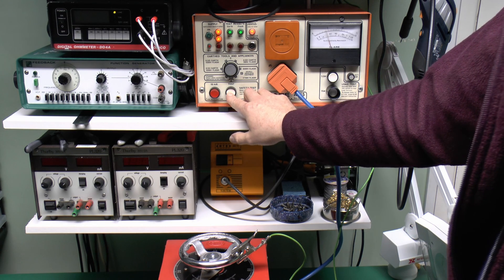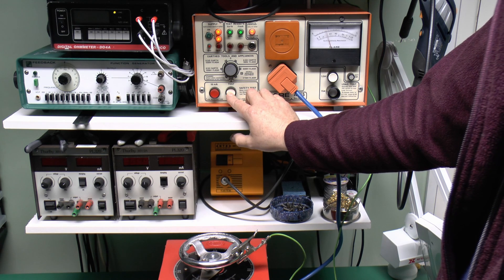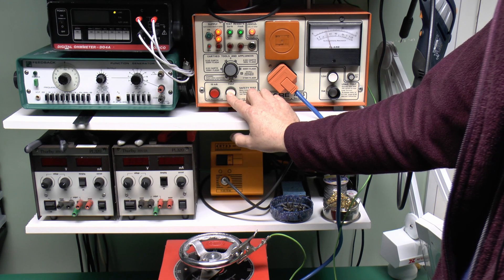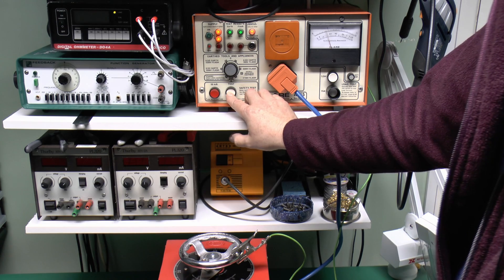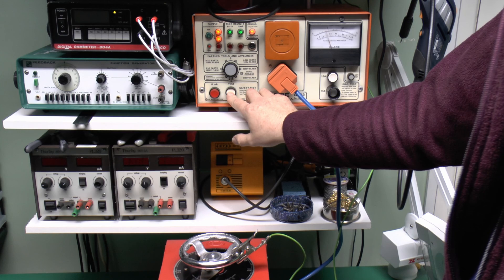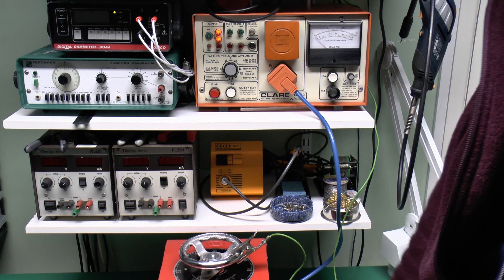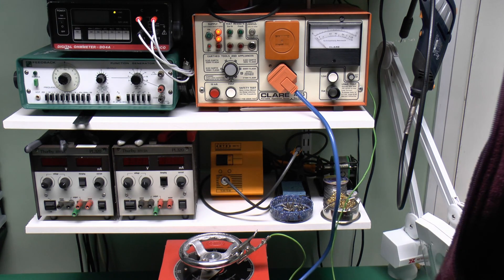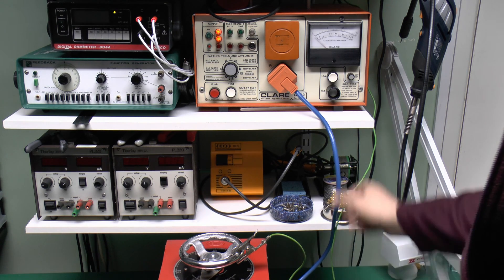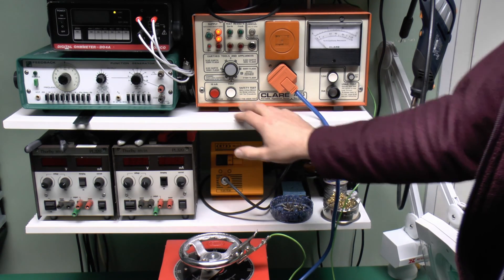Both the green lights are on, and the resistance is shown to be well within the required limit. In fact we use the 0.1 ohm setting and it is still well under that, which is what I would expect as this is fairly substantial 1.5 millimeter cable and it is fairly short. So that is a successful test.